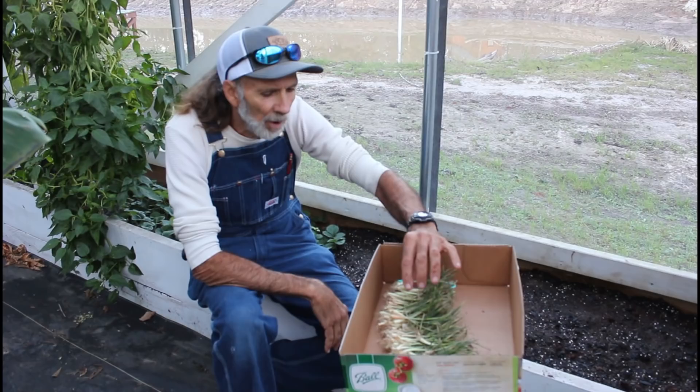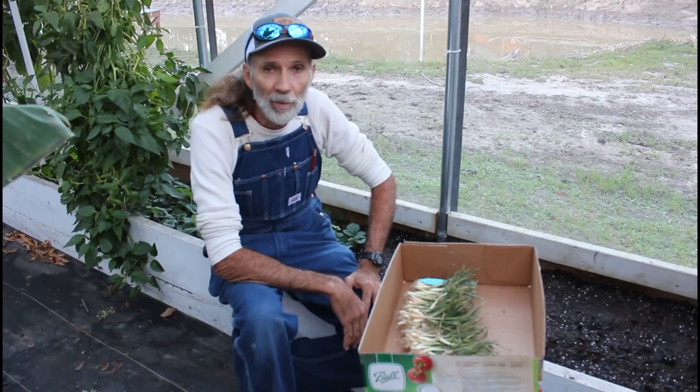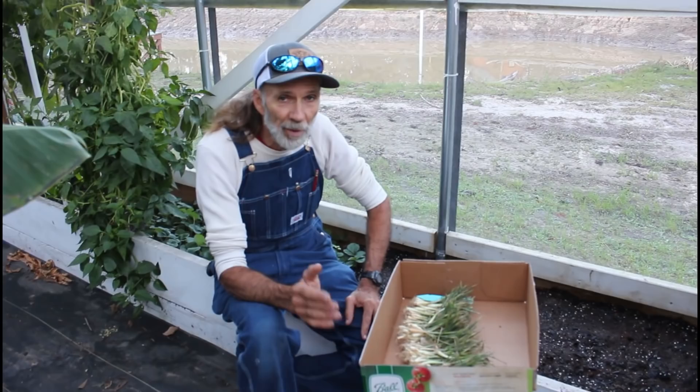We have our own planted, but they're a little bit behind because we got a late start on them. So we went ahead and ordered from Dixondale the Texas Legend. That is a short-day variety for down here in the south. Make sure when you order your onions you get the right length-of-day variety or you will not have a big bulb at all.